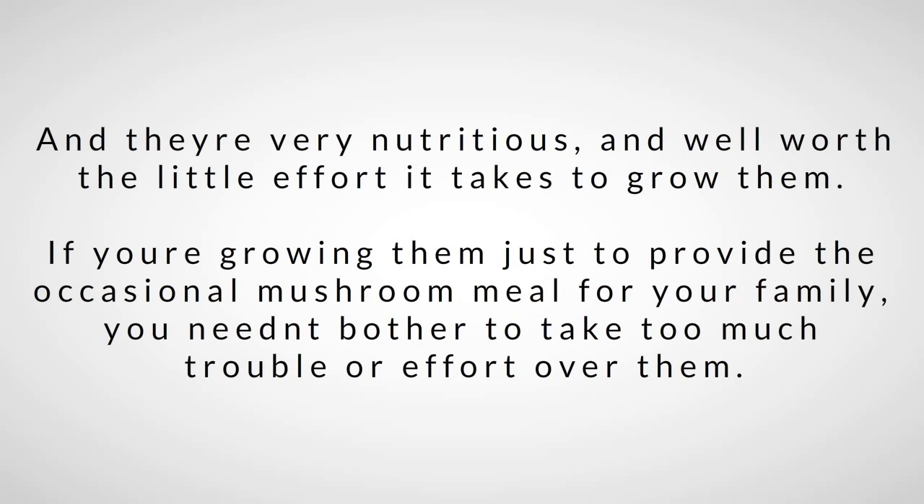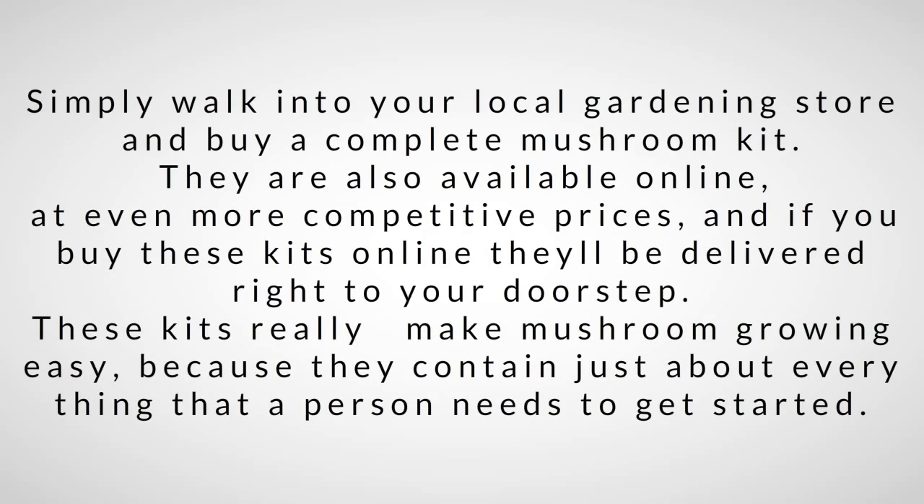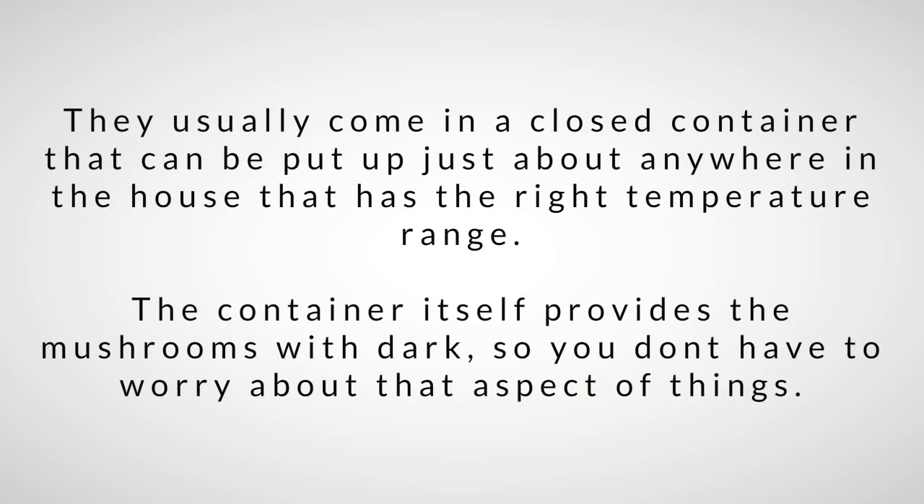Simply walk into your local gardening store and buy a complete mushroom kit. They're also available online at even more competitive prices, and if you buy online they'll be delivered right to your doorstep. These kits really make mushroom growing easy because they contain just about everything a person needs to get started, usually coming in a closed container that can be put up just about anywhere in the house at the right temperature range.